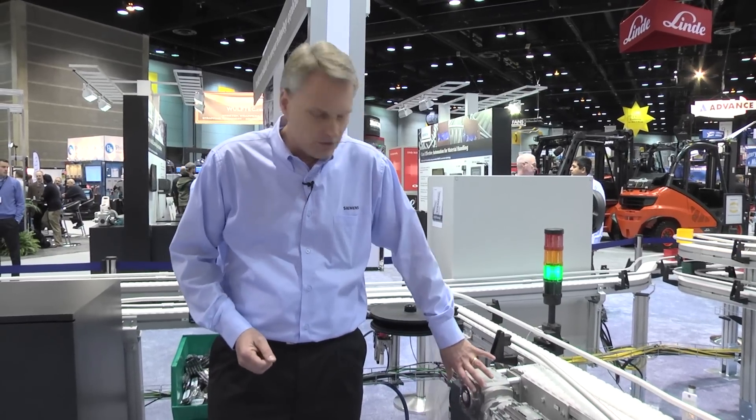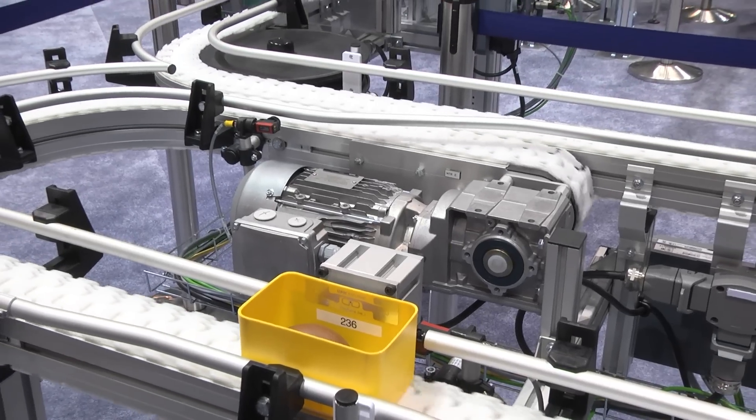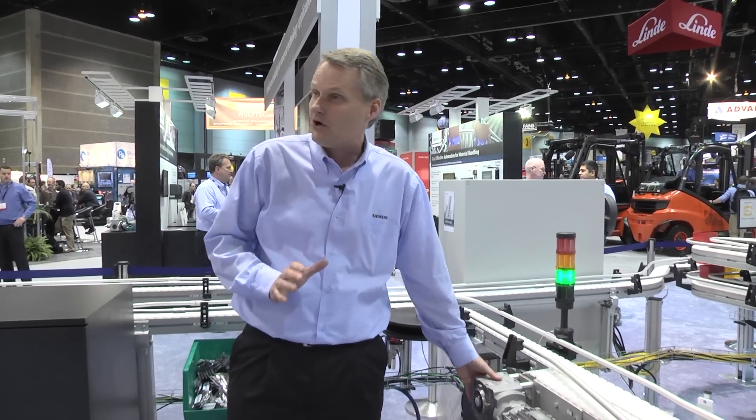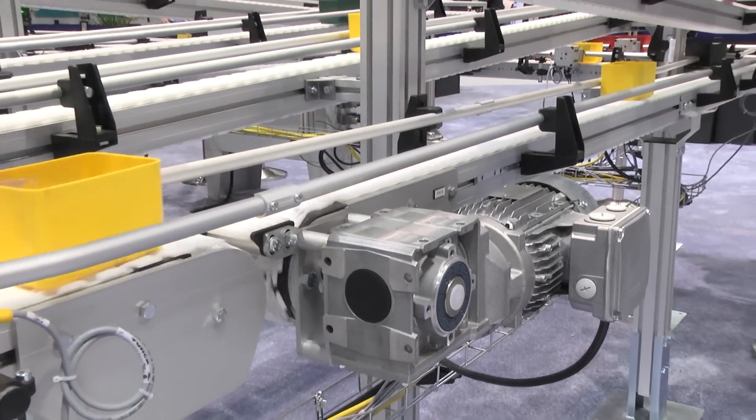With the new SEMO gear, using our two-stage bevel product with 96% efficiency, we're able to offer an economical solution that is also very energy-saving. The customer doesn't have to piece out his application — he's able to go to one source for a complete solution. From Siemens, here's the option of being able to do it all from one.